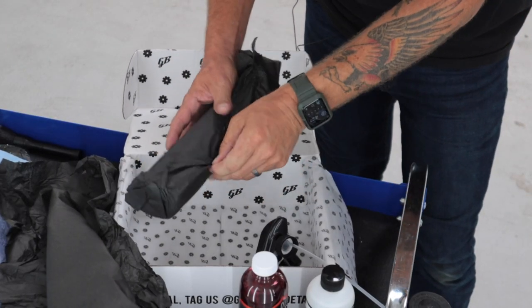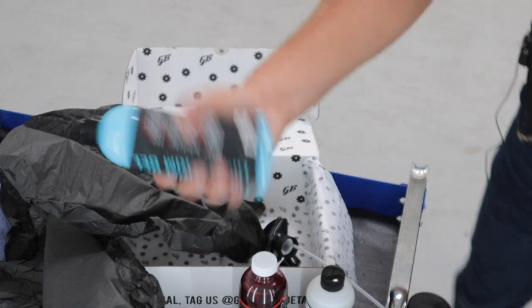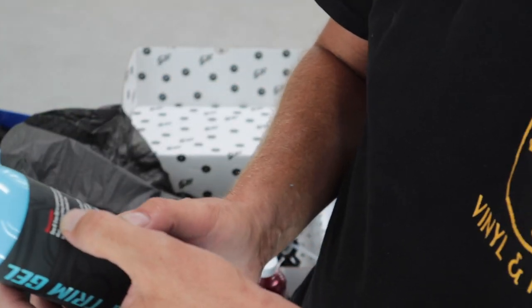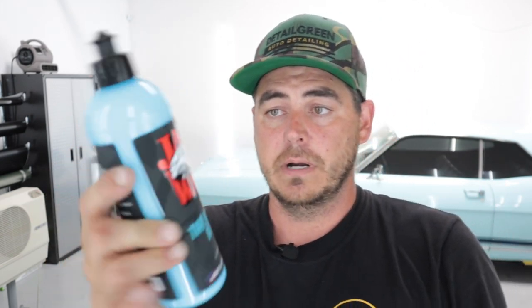Last but not least, we have Jack's Wax Tire and Trim Gel. It already comes with a dispensing cap. It says: 'Tire and Trim Gel is a premium water-based gel that creates a long-lasting high-gloss shine to tires and exterior plastic trim.' I typically use a water-based dressing for tires, but I get it in a thinner consistency so it's sprayable. This one's going to be thicker, so you apply it by hand — that reduces sling when applying to tires, and the thicker viscosity is nice when conditioning plastics around the car.